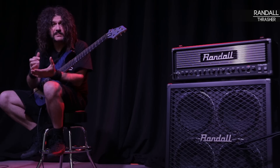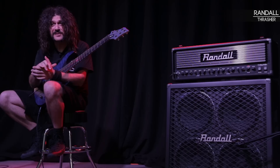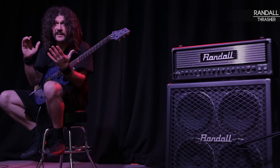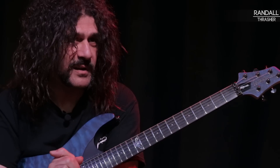Every night in the studio, live, I literally plug into it and go. There's no hush units in between it, there's nothing. And we play big, big stages in front of hundreds of thousands of people, and it's just done nothing but deliver.